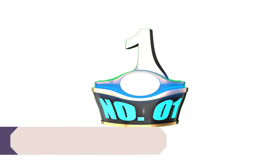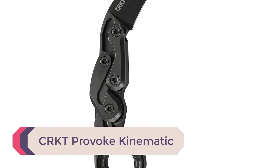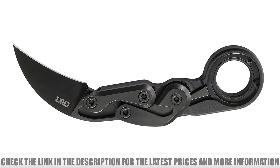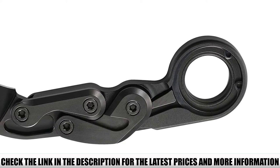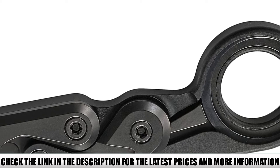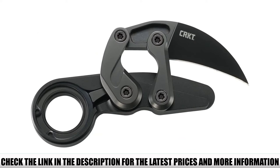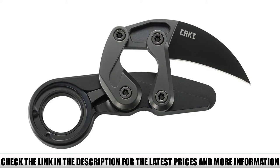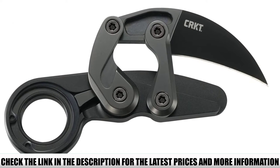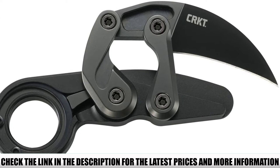Number 1: CRKT Provoke Kinematic. If you are on the market for a super durable karambit knife and have the room in your budget, the CRKT Provoke Kinematic EDC Folding Pocket Knife is highly recommended. The D2 steel blade, which is exceptionally sharp and features excellent edge retention, folds down into the handle for easy storage. When you're ready to use the knife, just push the button on the handle and it will rapidly deploy. The handle design ensures a comfortable and secure grip while preventing your fingers from getting caught in the rotational path of the blade.